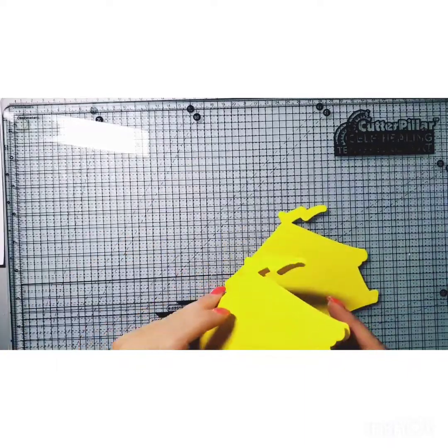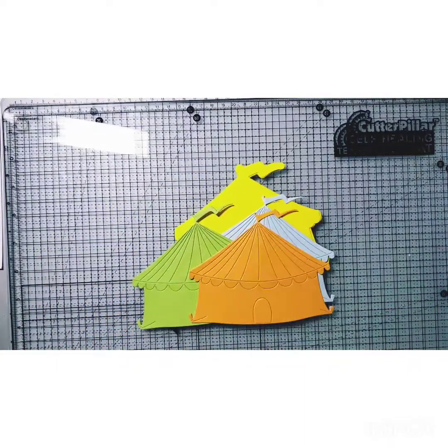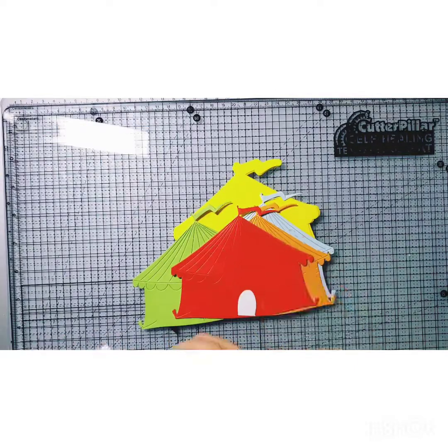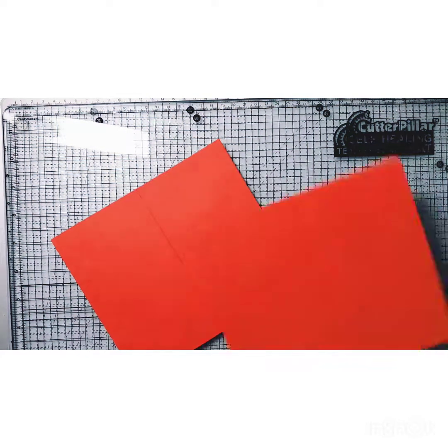And showing you the pieces for card two, and all the pieces that you need to cut with the adhesive on the back. And then there's the stamped images — those are stamped on the Spectrum Noir cardstock.